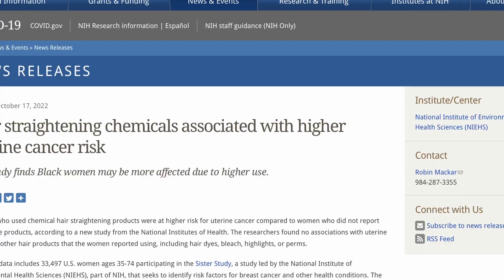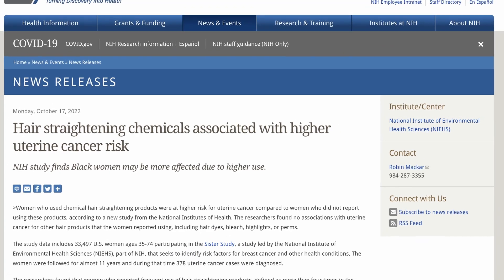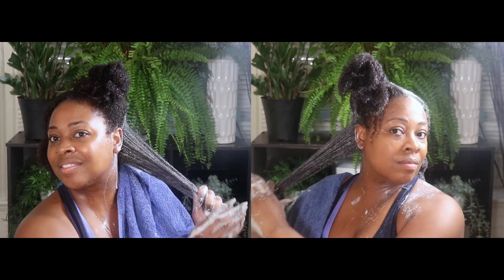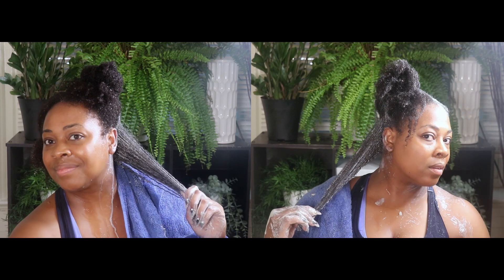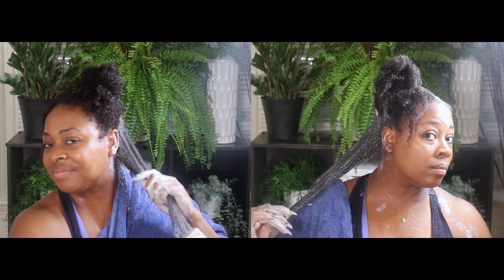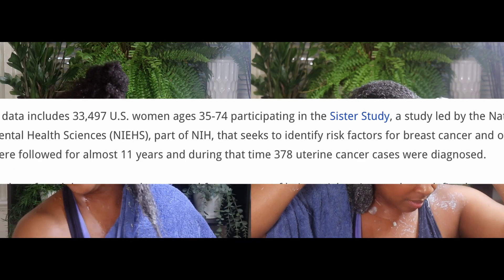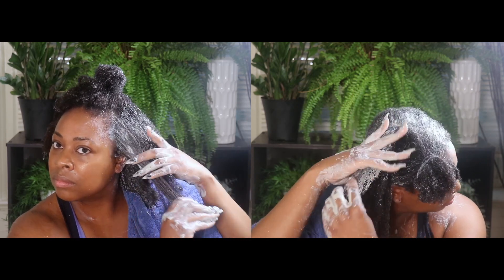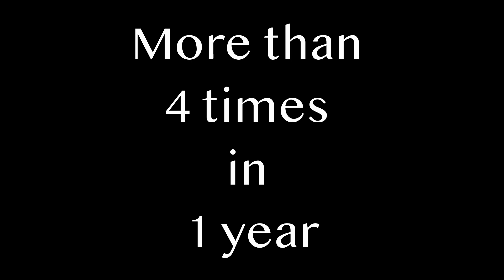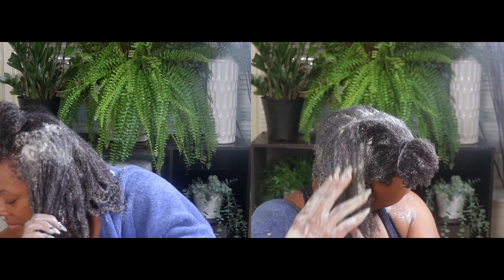I really want to discuss the new report showing that hair straightening chemicals are associated with a higher risk of uterine cancer. The study was done on about 33,500 U.S. women ages 35 to 74 and they were followed for almost 11 years. During that time, 378 uterine cancer cases were diagnosed. The research showed that women who used hair straightening products - defined as more than four times in a previous year - were more than twice as likely to develop uterine cancer compared to those who did not use the products.